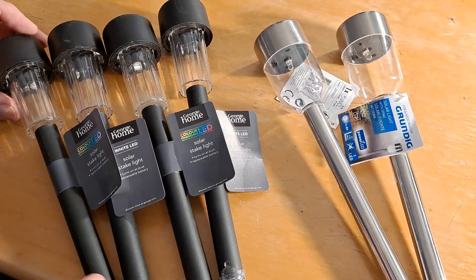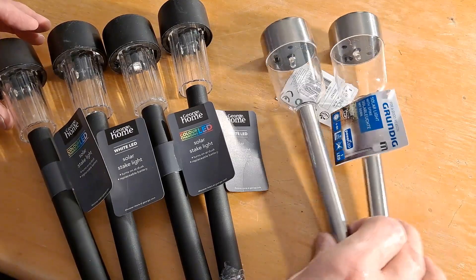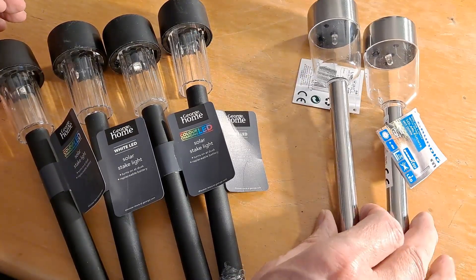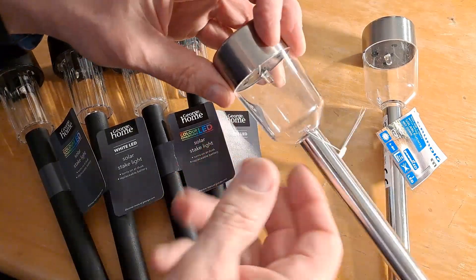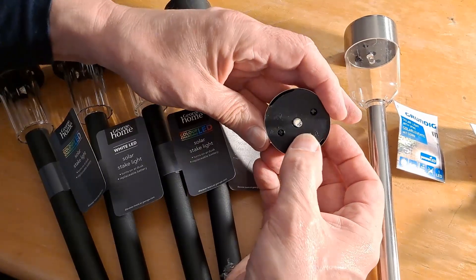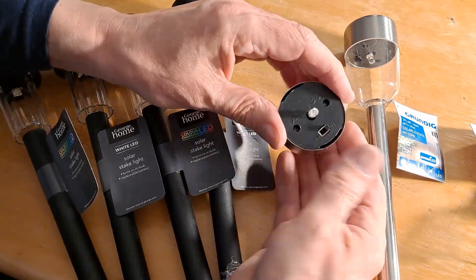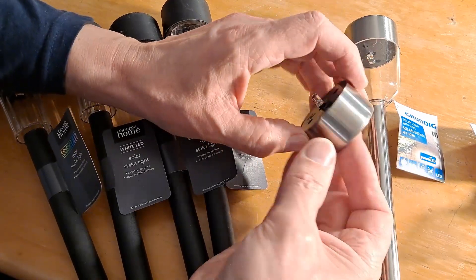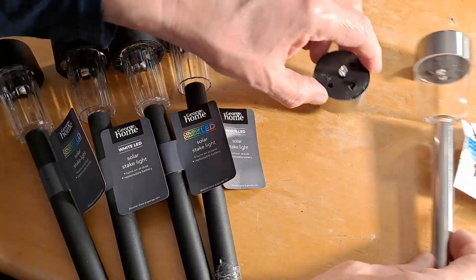So 99 pence each, compared to these ones that I bought in Poundland for a pound. I was very pleased with these — I've been using one for a little project and it lights up well and keeps going for quite a long time when it's had a day in the sun. These haven't been tested yet.